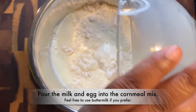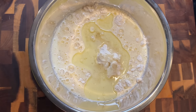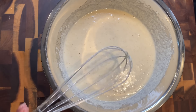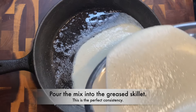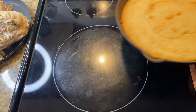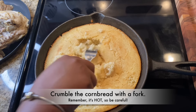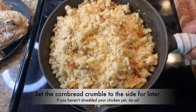Pour the wet mixture into the dry and add one-fourth cup of canola oil — vegetable oil works too. Whisk this up until it's nice and smooth; that's the consistency you want. I have a skillet with a tablespoon each of butter and oil melted in it. Bake this cornbread at 450°F for about 20 minutes. Once done, crumble it up — I'm using a fork because it's hot. Just make sure it cools down if you're using your hands.